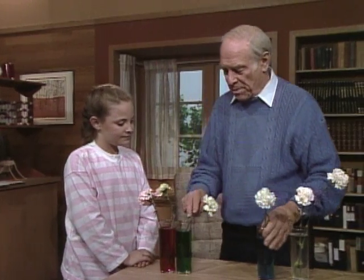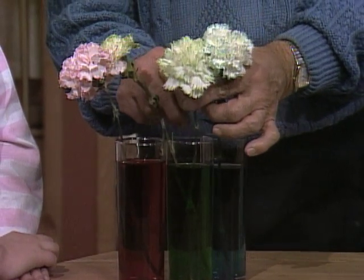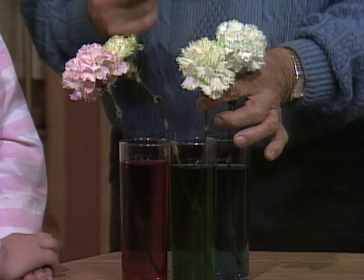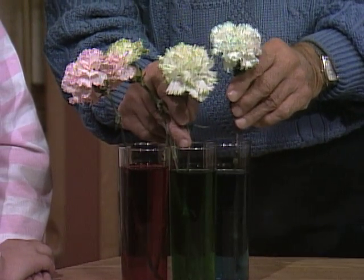Now you can combine these two and you'd have your school colors. So when you have a party next time, all you need is white carnations, food coloring, and cut it off at an angle with a sharp instrument, and you can make your own school colored carnations.